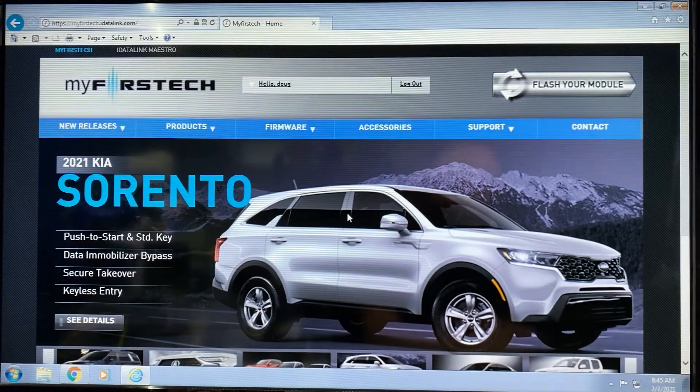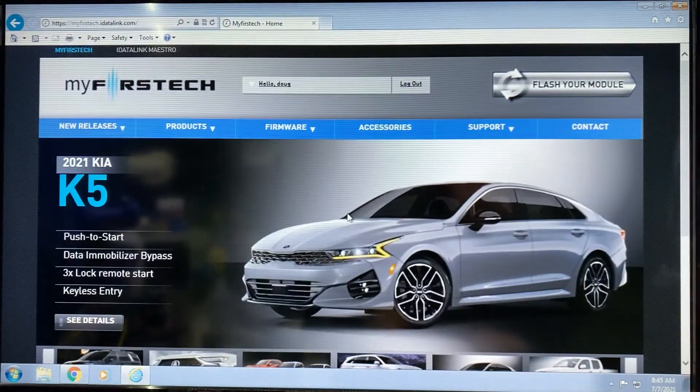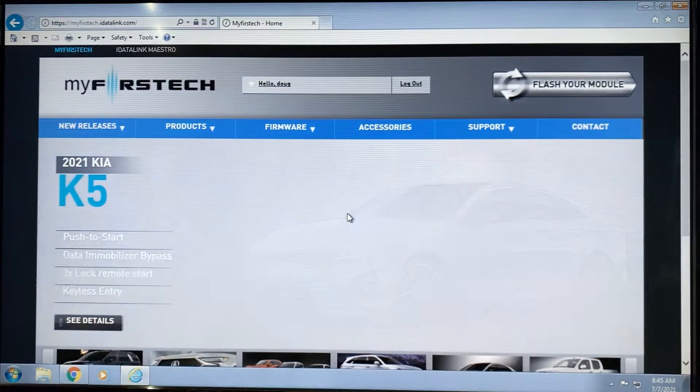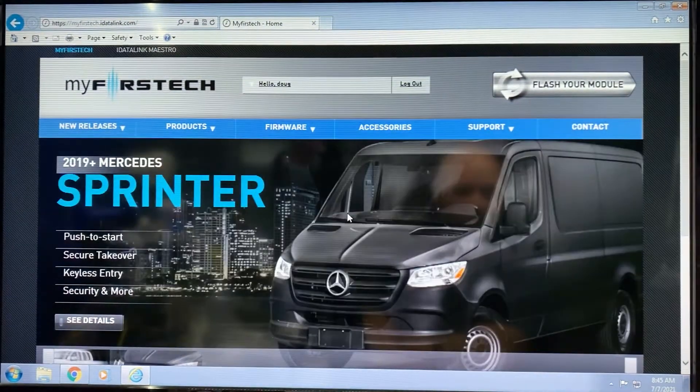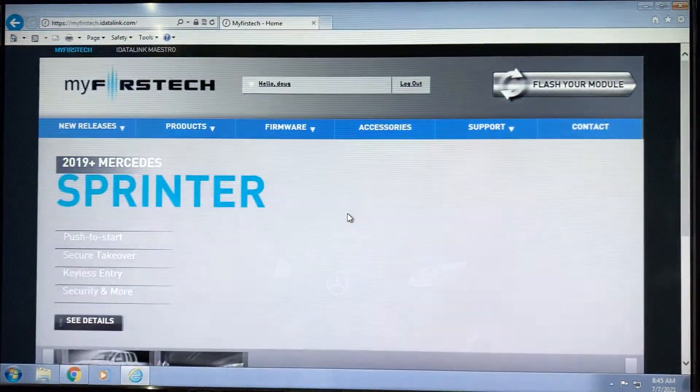Hey folks, Doug from First Tech. In today's episode of My First Tech Academy, we're going to take a quick look at how to grab a guide if either it doesn't auto-populate or if you're just curious on an install. We're going to show you how to get a guide without actually having to plug in a module and do a flash.